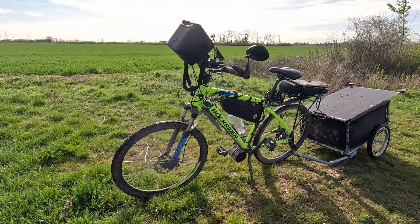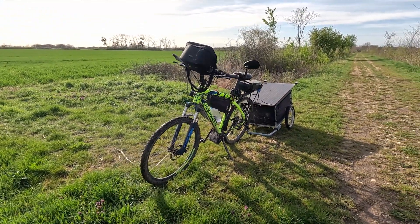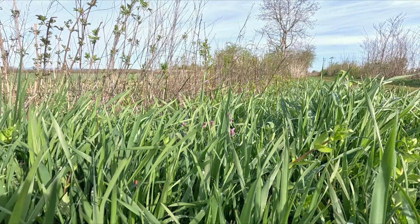I have attached a 100W solar panel to the trailer. This panel charges the bike while I ride. Whenever there is a need for more power, I can also plug in my 200W panel.